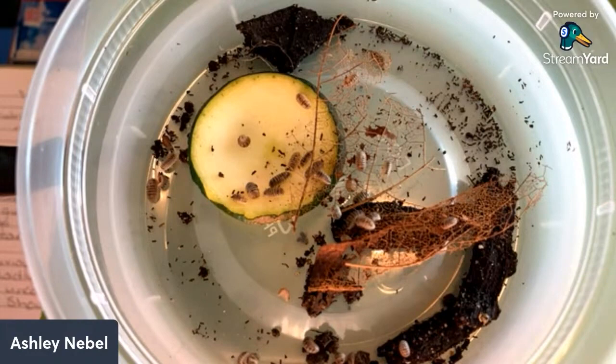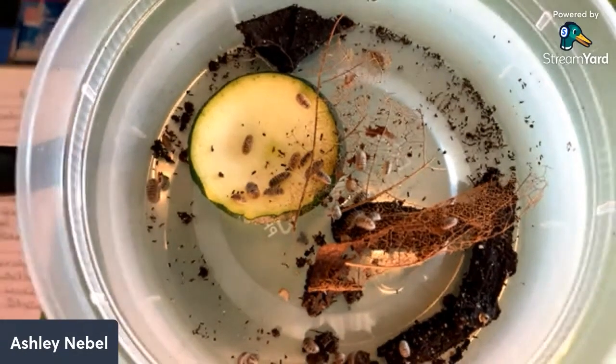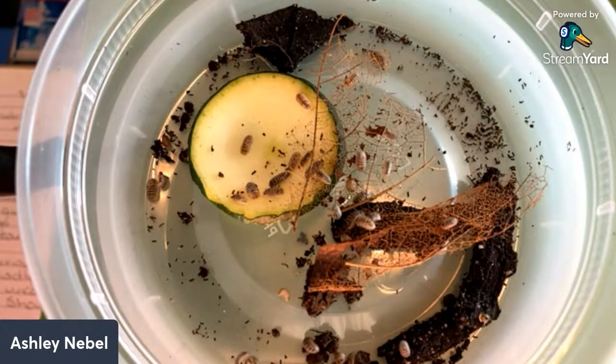Any other unique care requirements? Not really. Just making sure their substrate isn't compacted is the biggest thing. Don't overwater them because they are in that substrate and you don't want to drown them out or compact it so much that they can't get through it.